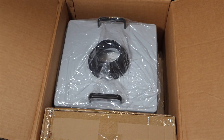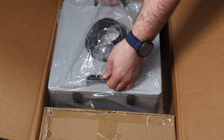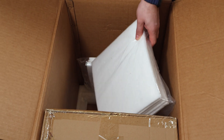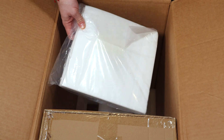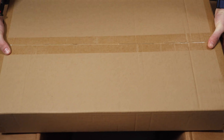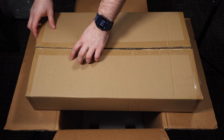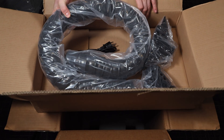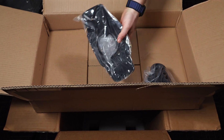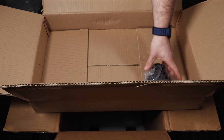Inside the box we've got the FC 2004 Fume Extractor, the user manual, some extra pre-filters, and a few accessories. Everything is well packaged and feels sturdy, which is always a good sign. The accessory pack includes the power cable, a really nice hose that allows you to position it anywhere over your workpiece, as well as a few attachments you can add to the end to help capture smoke and fumes a bit better.